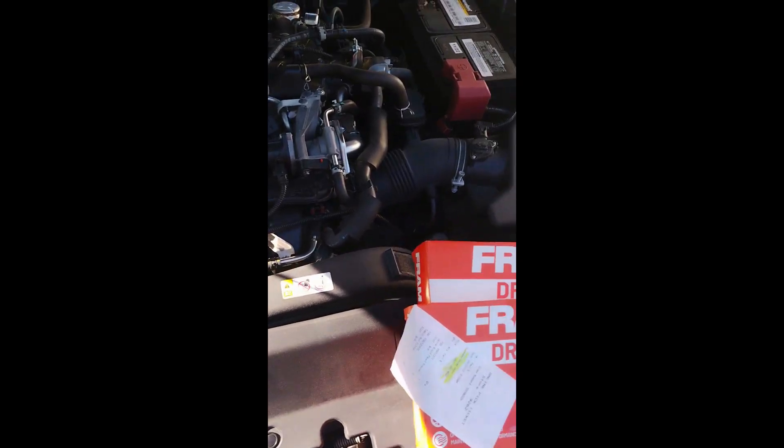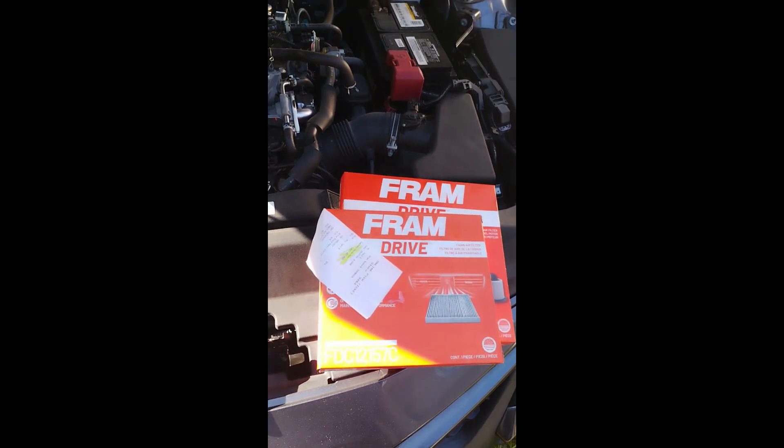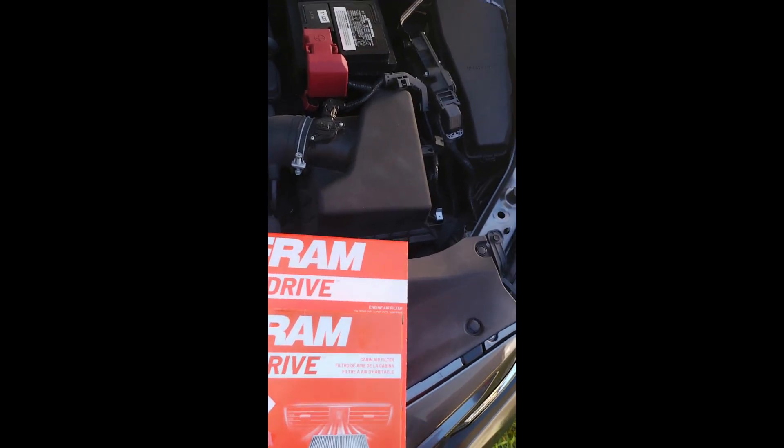Good morning guys, and welcome back to another do-it-yourself vehicle check. Today in my 2019 Camry we're gonna change both the air filter for the engine and the cabin air filter.